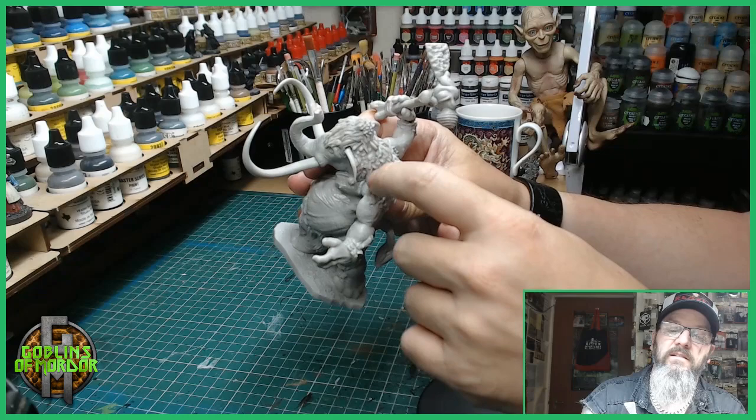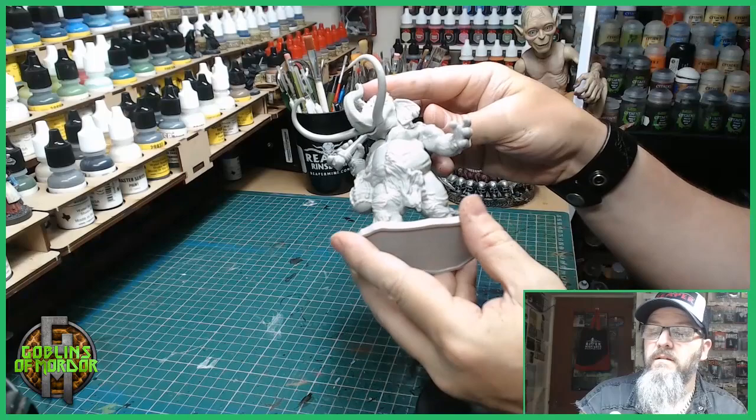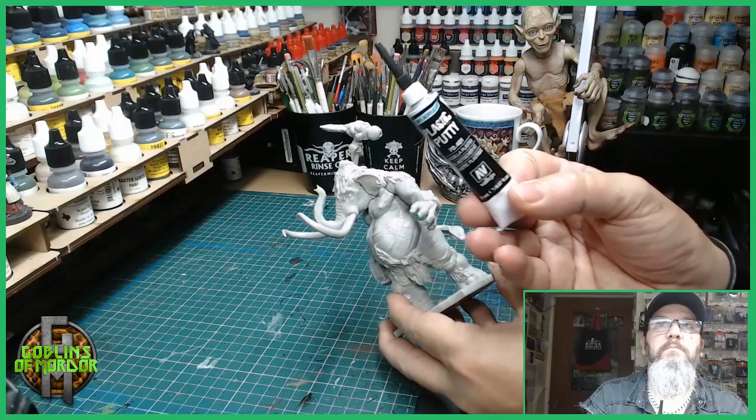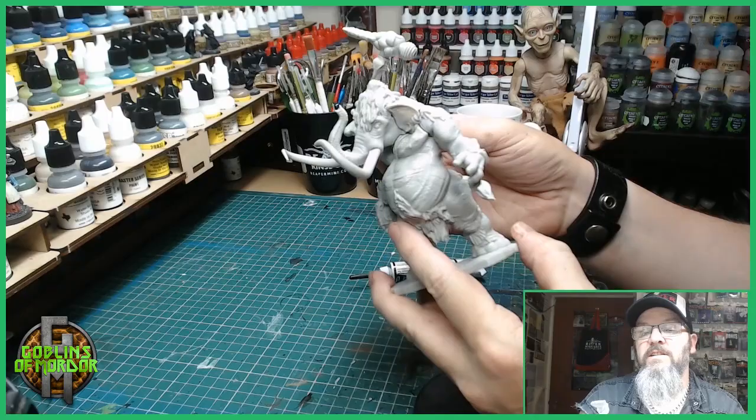It's definitely fixable, but it will need work around the ears as well. Yes, there's quite a few gaps on this miniature, so you will need to get your putty out. I'm using the Vallejo plastic putty — this will fill in all the little gaps. So there will be a little bit of work before I can actually start painting today.